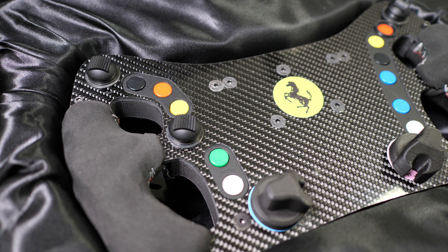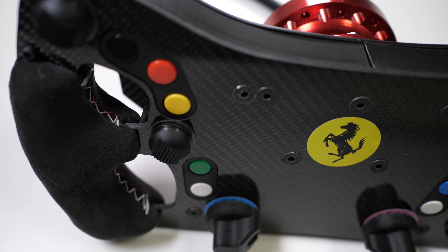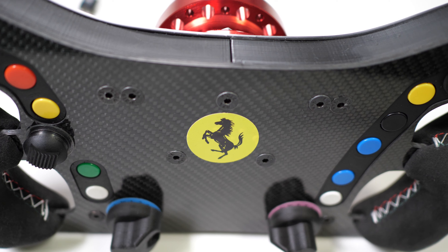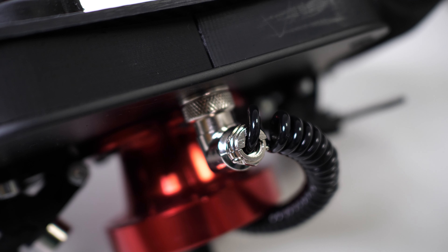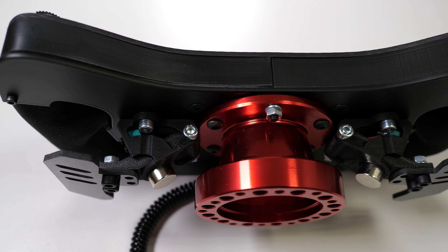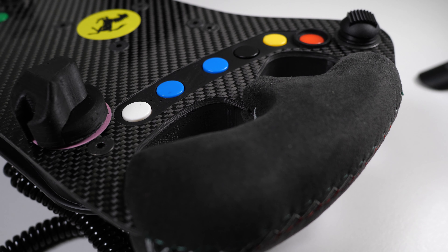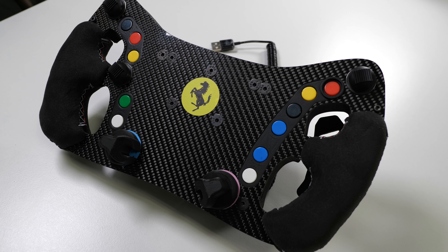Hey everyone, today I am having a good look at the Russell Simracing 488 GT3 rim. It all came about when a friend of mine said hey, I've got this really cool rim, you want to review it for your channel? I was like yes of course I do, so I went and took some footage and then realized I know absolutely nothing about this thing.